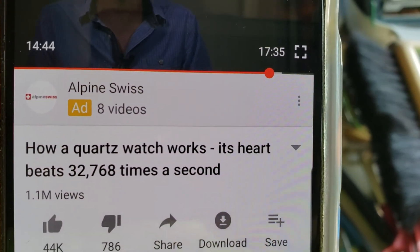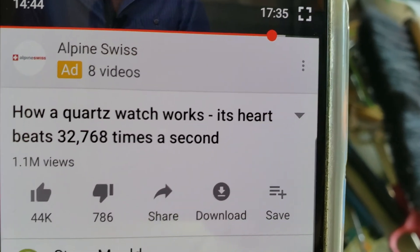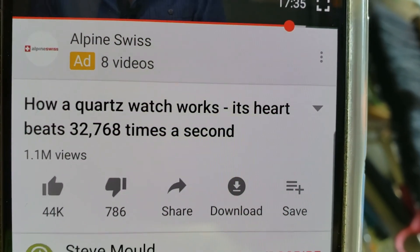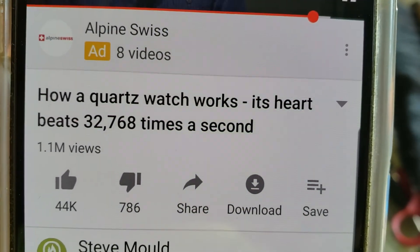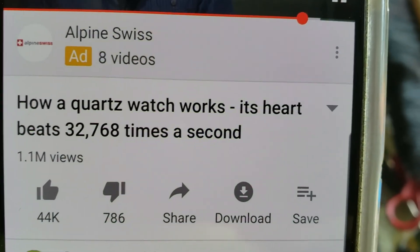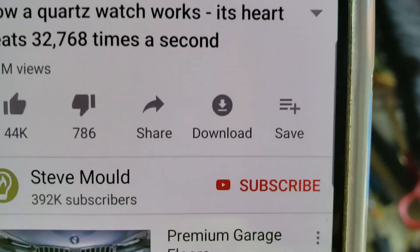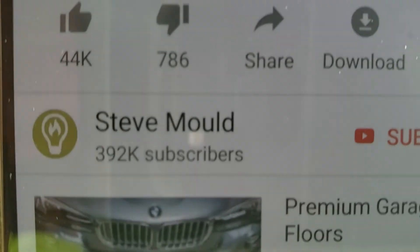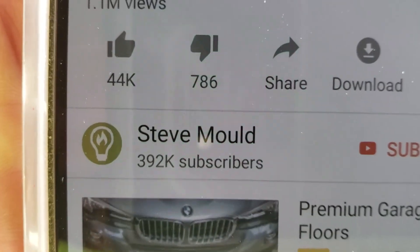Hello everyone. Today I learned way more about crystal oscillators than I ever wanted to know, but if you'd like to learn about them I recommend this video by this guy — very good video.